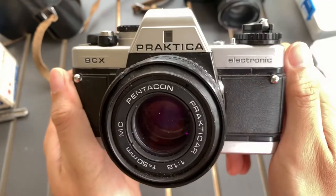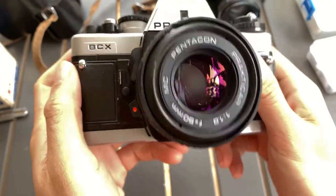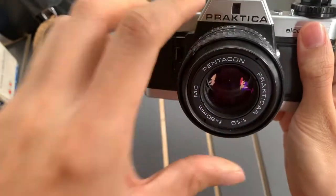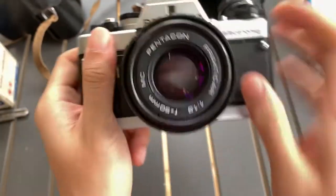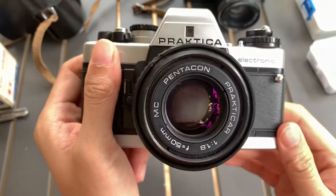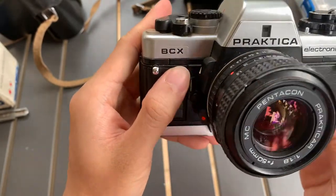Hi guys, I want to show you this Practica BCX electronic camera that I have. One thing I noticed is that the viewfinder has this thing, so you need to keep that in mind. It does not affect pictures because it's not anything between the lens and the film in the back. So it's just the viewfinder that has the issue. I'm not sure if you can clean it but you can try.